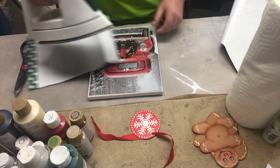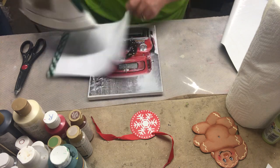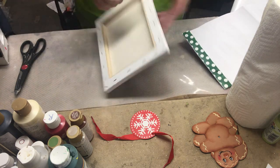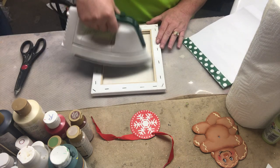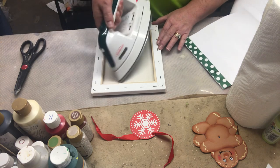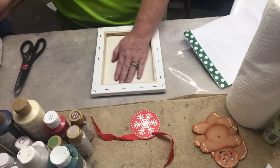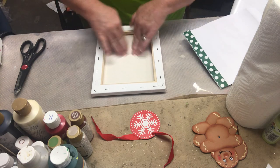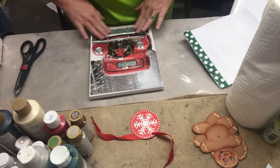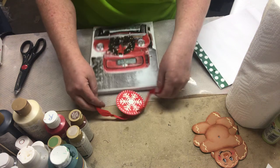My iron is set at about polyester. Just go down, and on the bigger canvases that I do I'll go in the middle with my iron — can't get it in this small one, but you know what I'm talking about. That takes care of those air bubbles. These make awesome gifts, guys.